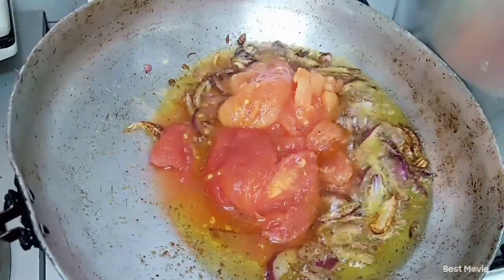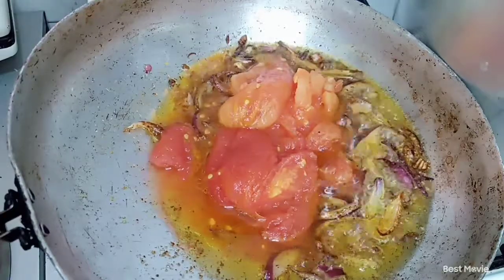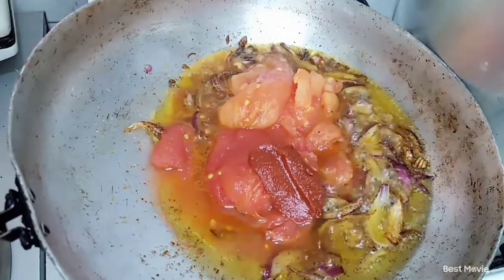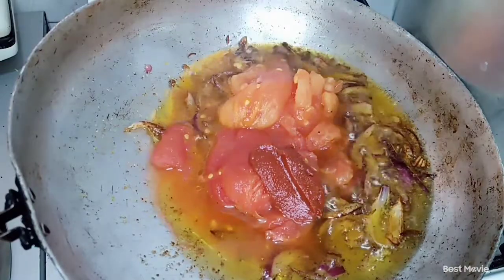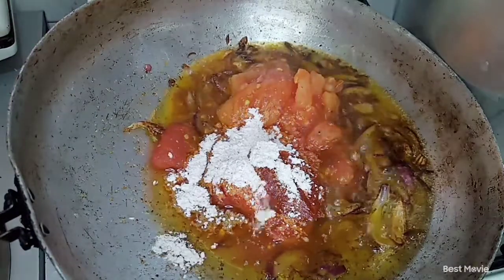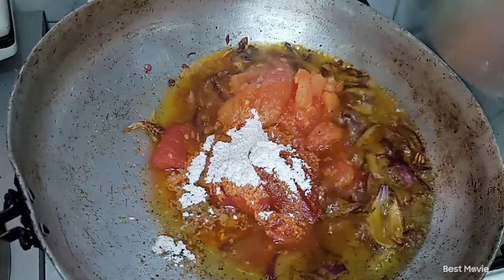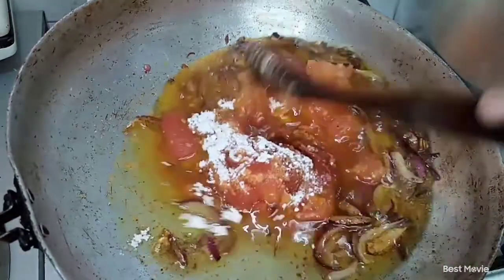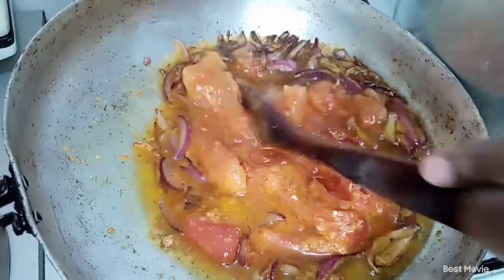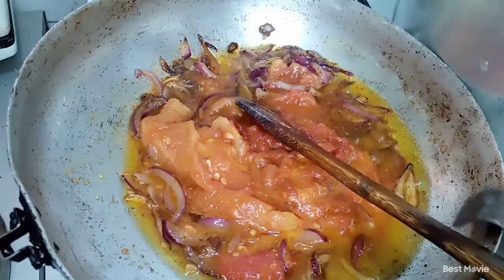We are going to add in our tomatoes now. Then the next thing is to go in with our tomato paste — just one tablespoon — and then one tablespoon of Royco inside our sufuria. We're going to mix it up a little bit and then cover it for everything to cook. Some tomatoes were stubborn so I'll have to cover it and come back later.